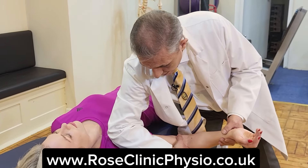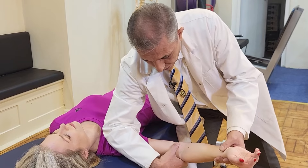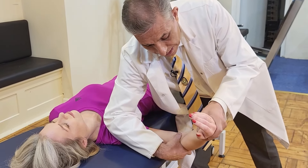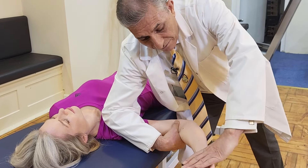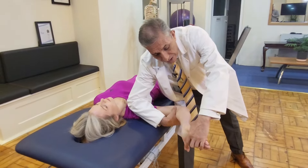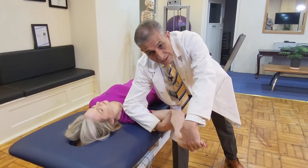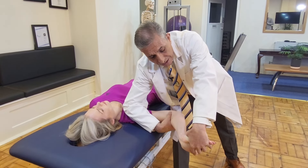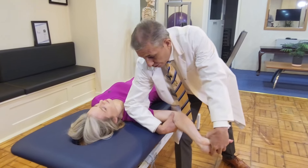We're going to do first depression, then abduction of the arm to 90 degrees, then we do the external rotation, and then we're going to fix the thumb with the index finger, and then supinating the wrist, and extending the digit, and then extending... Do you have any pain?